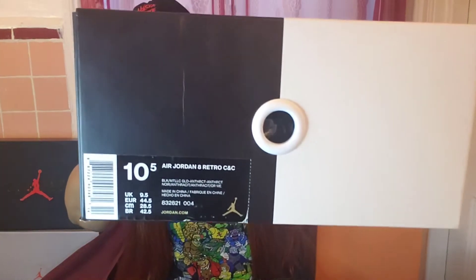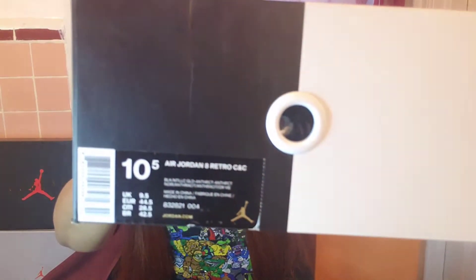The color on this pair reads black, metallic gold, and a word that I'm not even going to attempt to say because I know I'm going to butcher it. So I'm so sorry, guys — maybe you can Google it while you're watching this video to get that other color. I'll try to show you guys, but I'm not too sure if you're going to be able to see it, but it starts with an A. Might be a little blurry, but yeah.